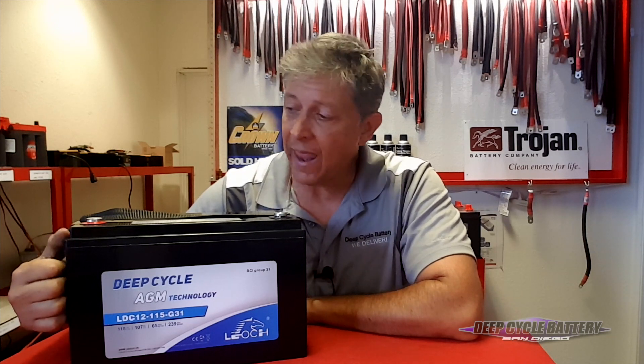In the past, we've always said 6-volt batteries are the best way to go for dry camping. And I will tell you now that you have another option with the Glass Mat. The Glass Mat by Leoch with the high cycles can take the place of some 6-volt applications.